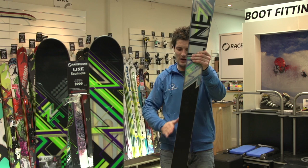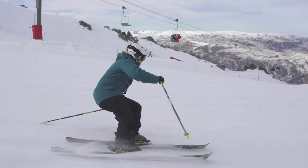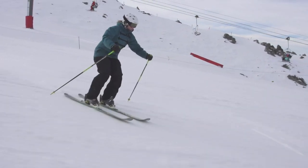The 132 to 98mm profile does create a reasonable sidecut, and with tip rocker you're going to get a ski which carves well on icier, harder pack conditions. It's a ski which is super user friendly for New Zealand conditions.